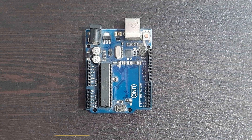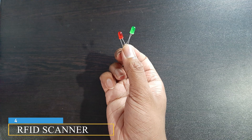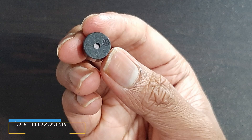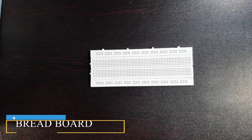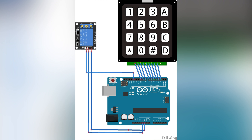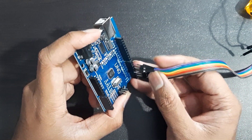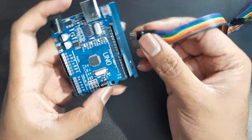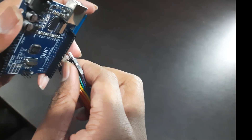The components required are listed below. Step 1: Using Keypad. Take 9 male-to-male wires and connect one side of the wires to the keypad and all the other ends of the pins to the Arduino.